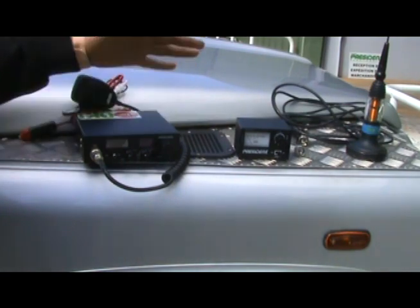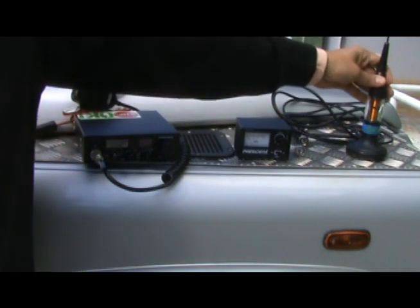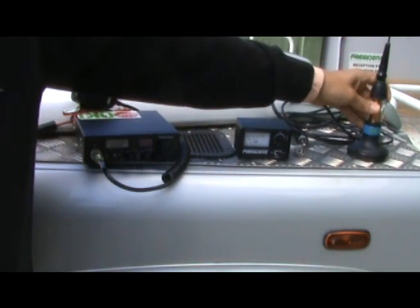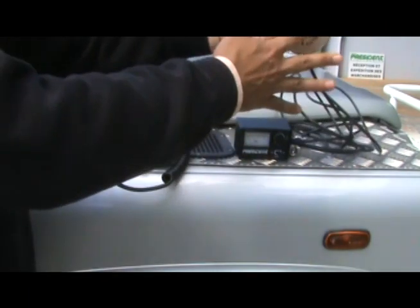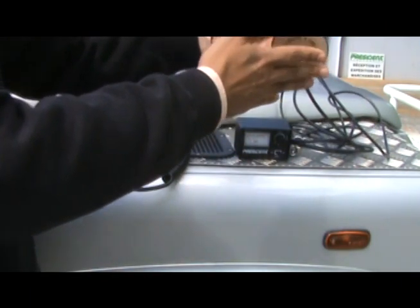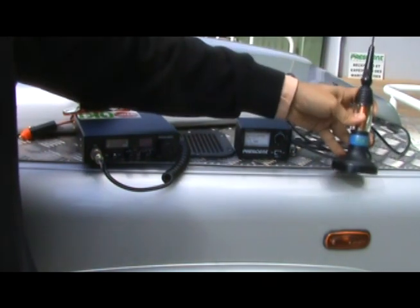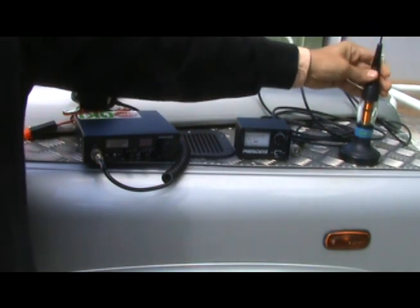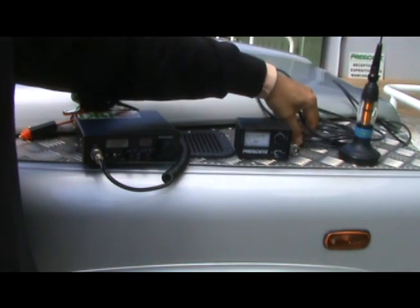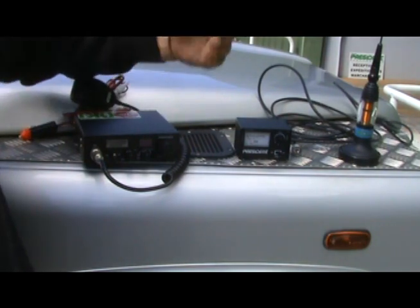Obviously you need a radio, but the other important accessory is the antenna itself. What you're looking at is a CB antenna, and if you look at the bottom you can see a flat metal plate — this is magnetic. So this is a magnetic clamp CB antenna, a very popular antenna from President, and this is going to be used in conjunction with the Taylor model. You'll see how to install it in a couple of minutes.